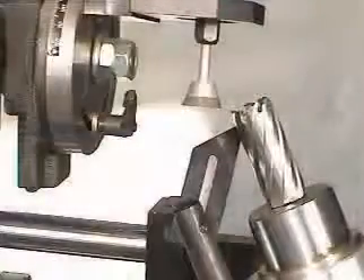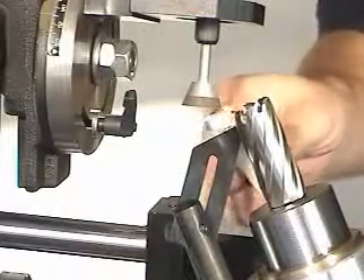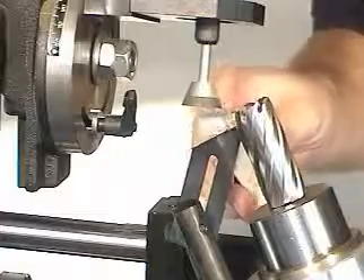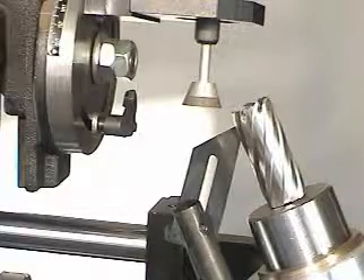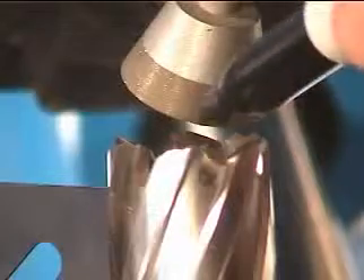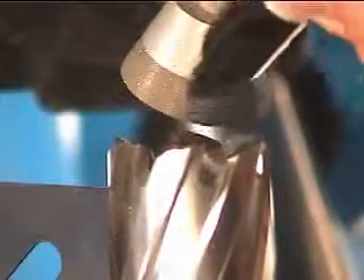Turn on the motor and dress the cup wheel as shown. This should be done whenever you install a cup wheel or when the performance of the cup wheel diminishes — a dull or poor finish is normally left on the tooth when performance has diminished. Sometimes it is beneficial to mark the side of the first tooth so that you do not forget which tooth was first.